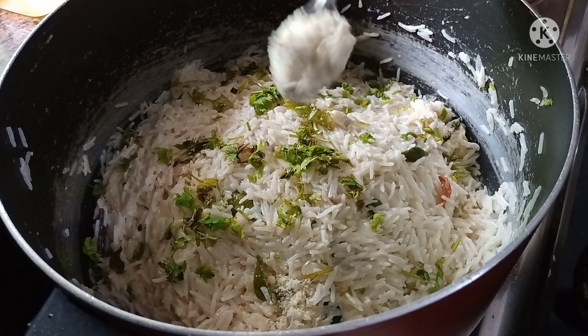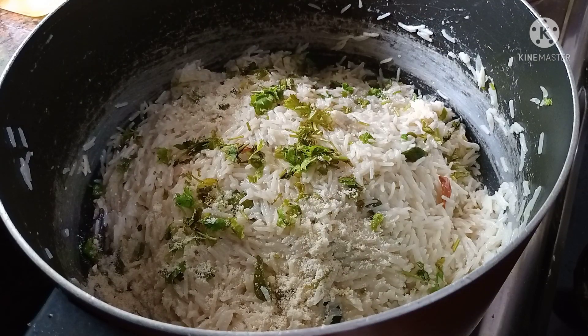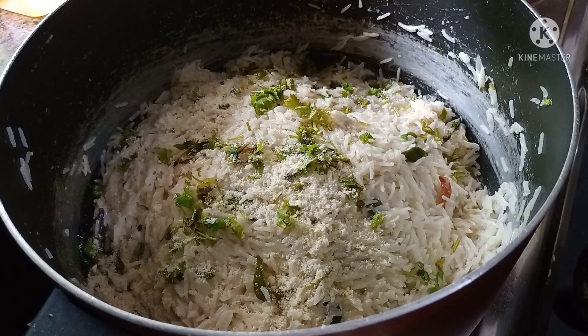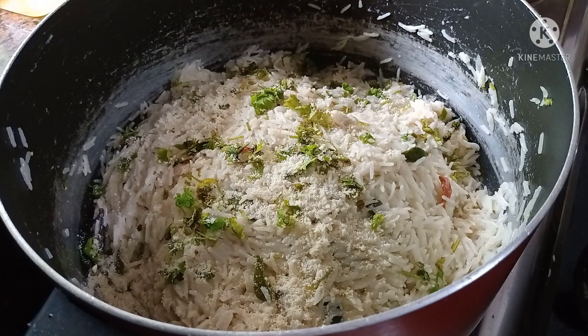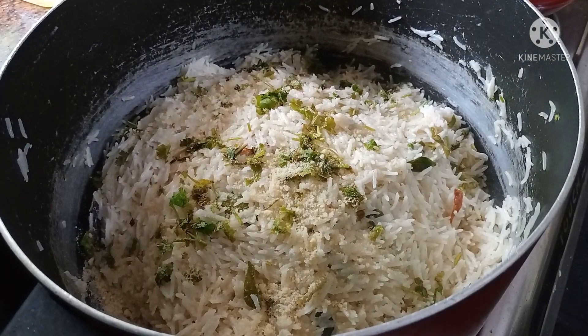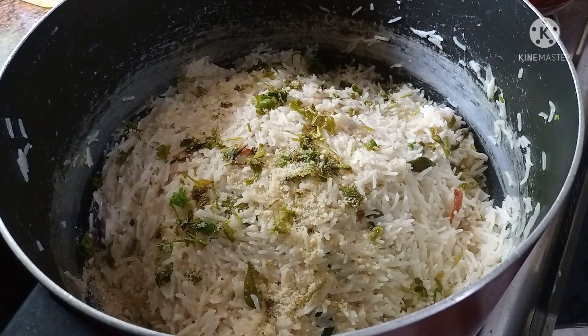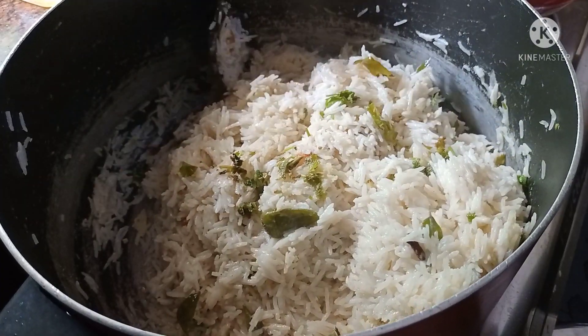We will put the top layer on as best we can. I will dry the water for 10 minutes. I have to dry the water for a few minutes. We will let it rest for a while.